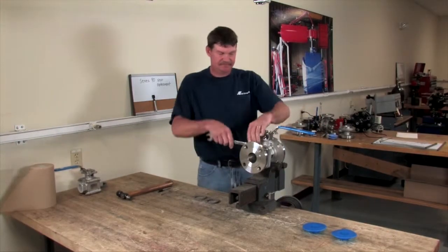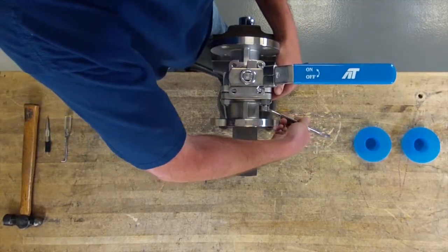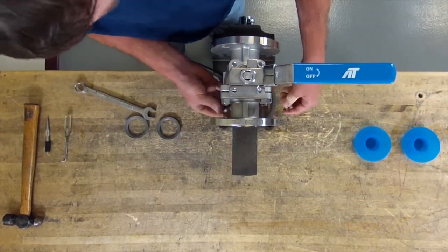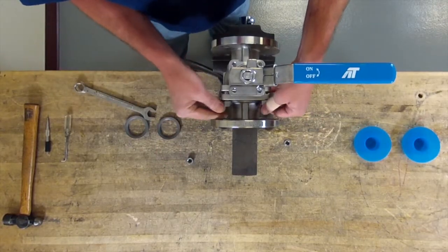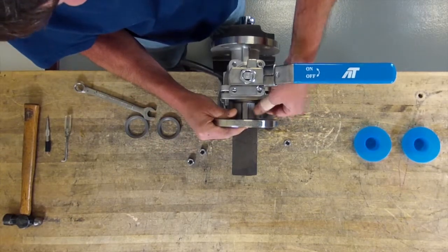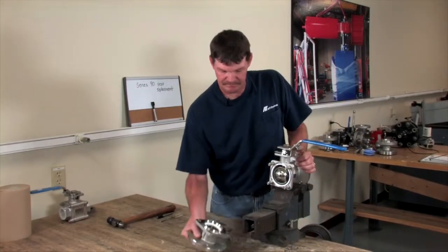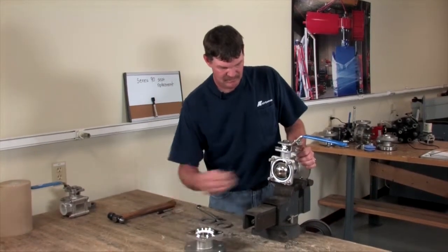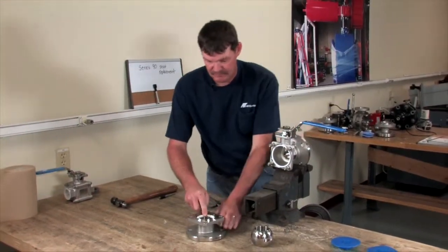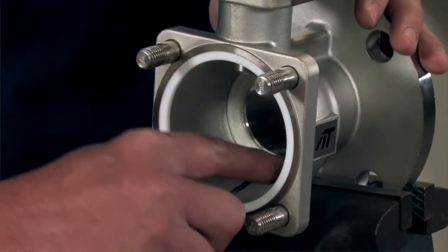First, close your valve and loosen all four nuts. Remove your end, remove your ball, then take a pick and remove the seat. You remove the inside seat.